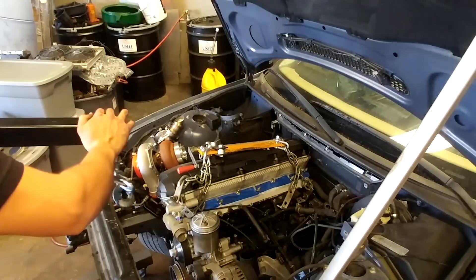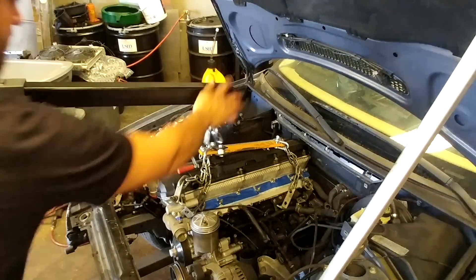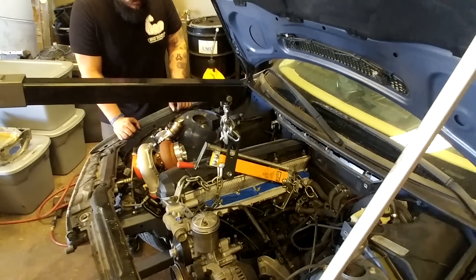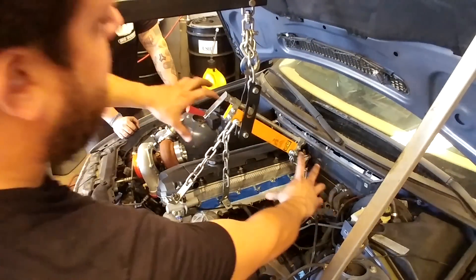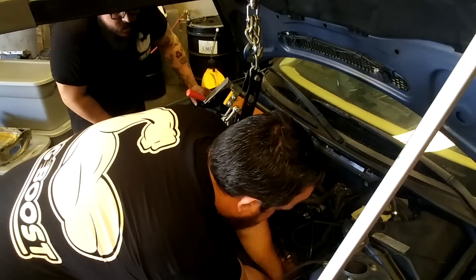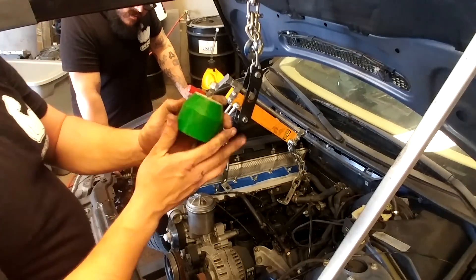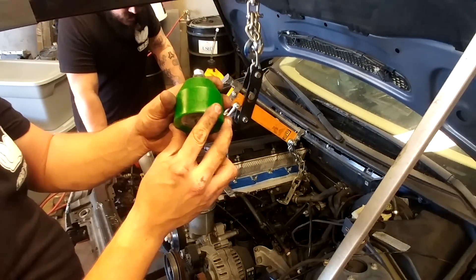So we used one of these adjustable engine hoist brackets. Now we put the engine hoist on it — first put some tension on it, then see where our angle is at. We want the engine to pick up from the front and then the transmission to drop, so we can slide it out this way. For bushings, I like using these Redline bushings — these are the hard compounds and they work really, really well.